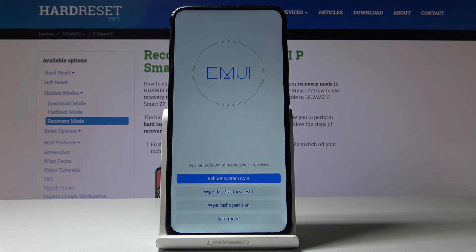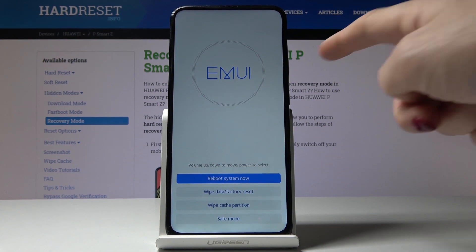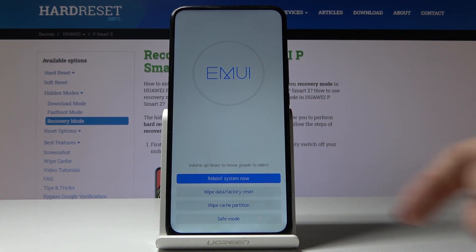You've just enabled recovery mode, in which you can navigate by using the volume up and down keys. For selection, you should use the power key.